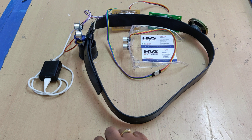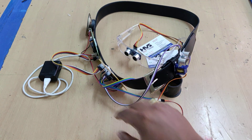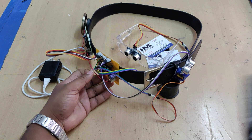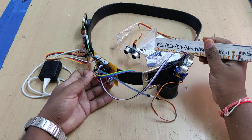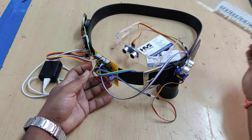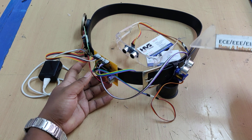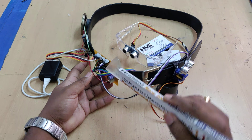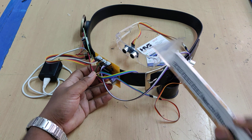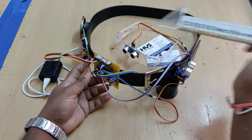These four voices are announced from the speaker using the APR33A3 voice module. All input and output modules are interfaced to the PIC16F72 microcontroller, which is a 28-pin microcontroller. It takes input from the SR04 ultrasonic sensor connected at pins B0 and B1, and the waist-level ultrasonic sensor is interfaced at pins A0 and A1. Based on detection, the system controls the servo motor connected at pin A5.